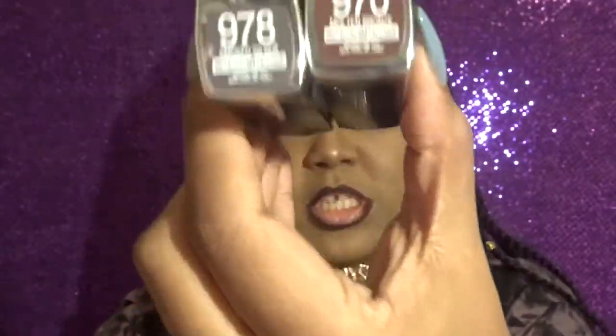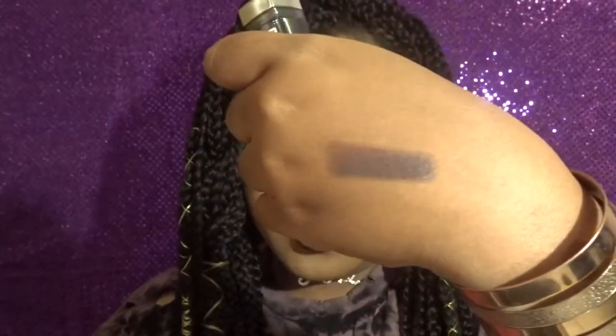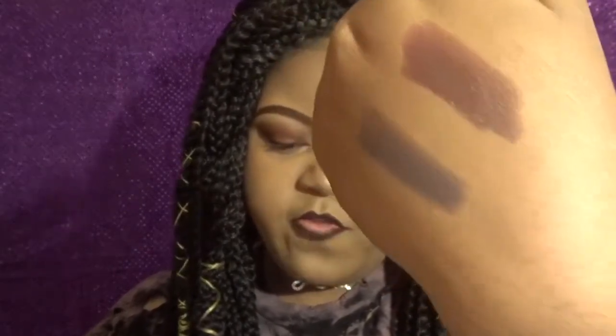Inside the box I had two lipsticks. I got color 978 and color 970. 978 is Smoked Silver and 970 is Molten Bronze — and that's how they look. I'll do a little swatch for you: this is Smoked Silver, swiping it across my palm. It comes up like a smoky purple on me, which is perfect for the look I'm going for today. The next color is Molten Bronze, and I thought both were very pretty colors.